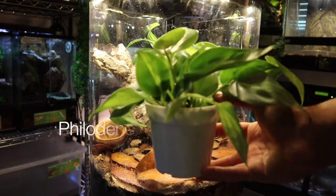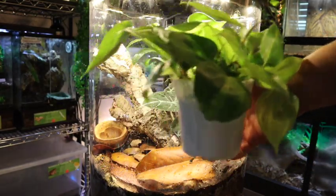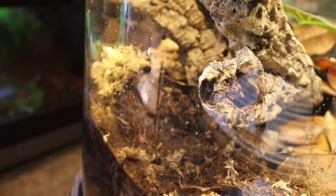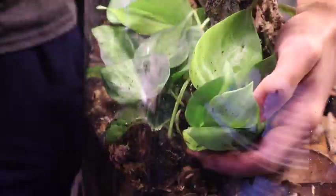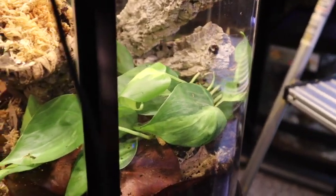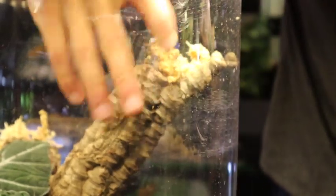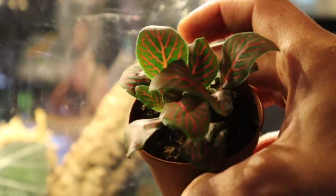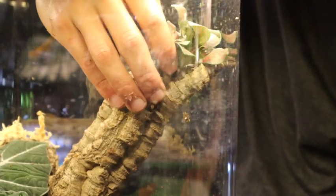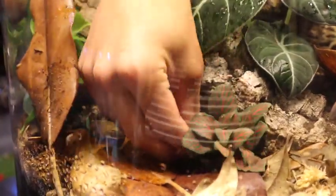Next up we're going to add this Philodendron Brazil. After that, we'll be adding a red Photinia plant mainly for a little extra color — and another red Photinia going in.